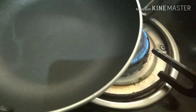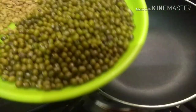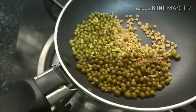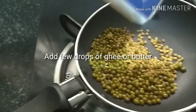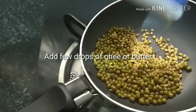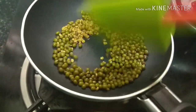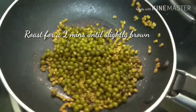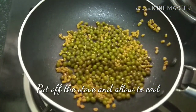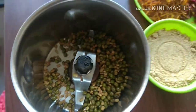To make the ubtan, first you need to roast the grains of fenugreek and green moong dal. When roasting, add a quarter teaspoon of butter or ghee — this will help to roast the grains better, and once ground and used, it will give a slip to the ubtan and nourish your skin. The ghee will provide smoothness to the skin. After roasting for two minutes, turn off the stove and let it cool for a few minutes before grinding.